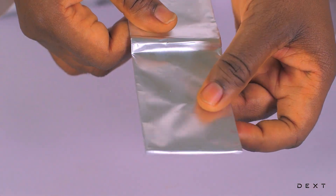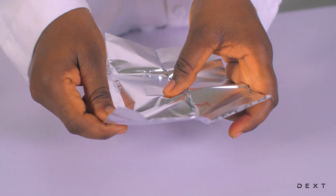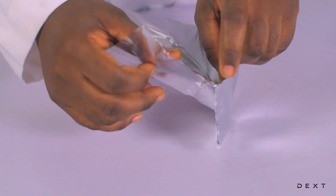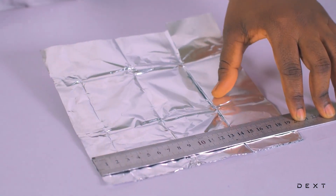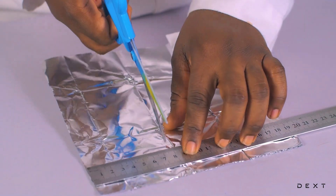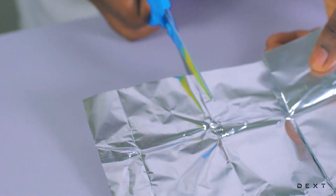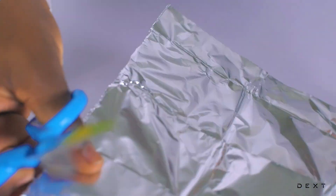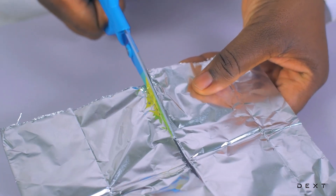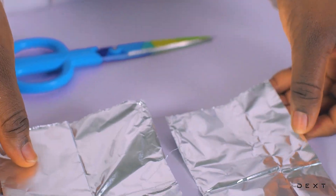Take the foil and open it up. Don't open it all the way because we need to cut some off. Now take out your ruler and measure eight centimeters. After measuring the eight centimeters, it's already on the line, so just cut it out gently and neatly. Turn it the other way so that you are able to cut it well. Now that we've cut it out, let's put this piece away.